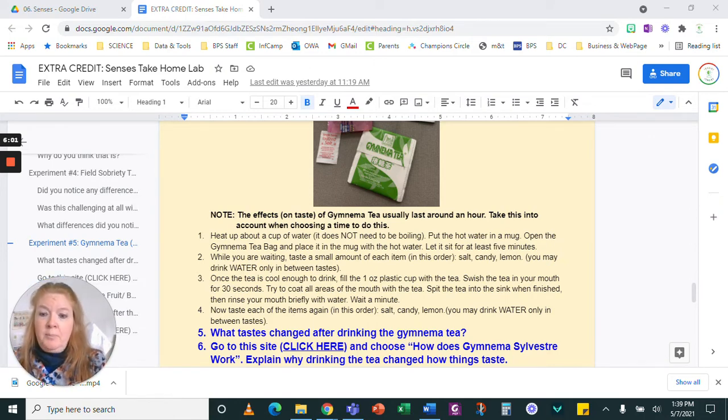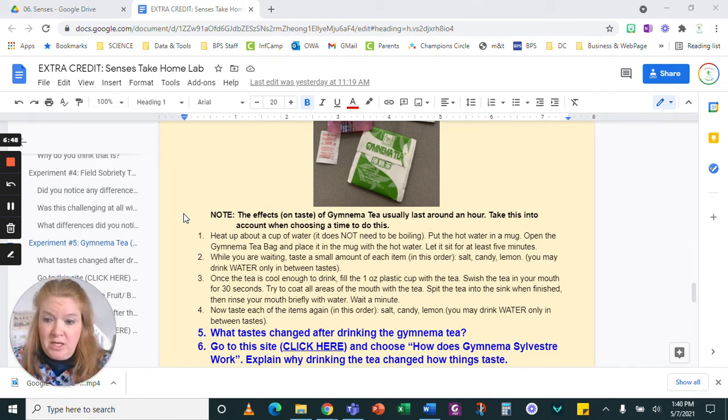I'm going to put this in my mouth and swish it around for about 30 seconds, like I'm using mouthwash, trying to coat all the areas inside my mouth with the tea. I don't mind the taste of it so I'm just going to drink it. If you don't like the taste, you can spit it back into the little cup or into the sink. Then you can take a drink of water afterward if you want to, and wait a minute before we go on. I don't need to rinse my mouth afterward since I don't mind the taste, but if you do, just have a quick drink of water. Then we're going to wait a minute and come back for the re-tasting.